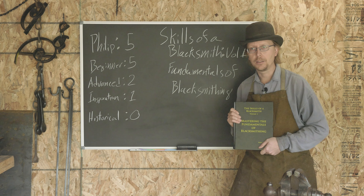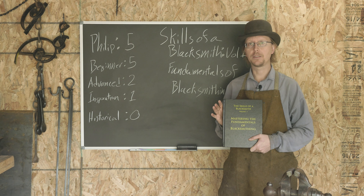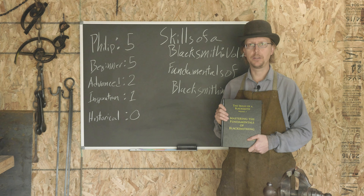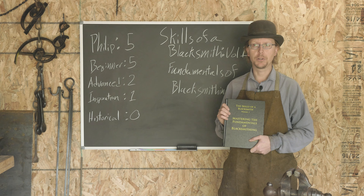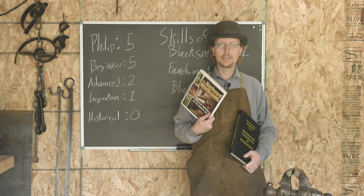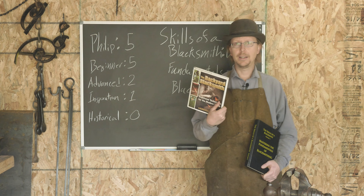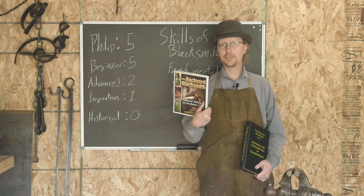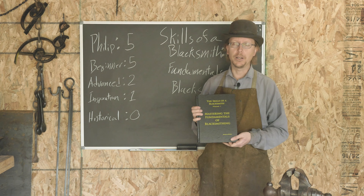The only downside to this book is it's a little more expensive. This book is probably going to run you in the $60 range, as opposed to some of the other beginning blacksmith books out there, such as Lorelei Sims' Backyard Blacksmith, which we've looked at in a previous review — also an excellent book. That one is going to cost you about $10; this one is going to cost you about $60.